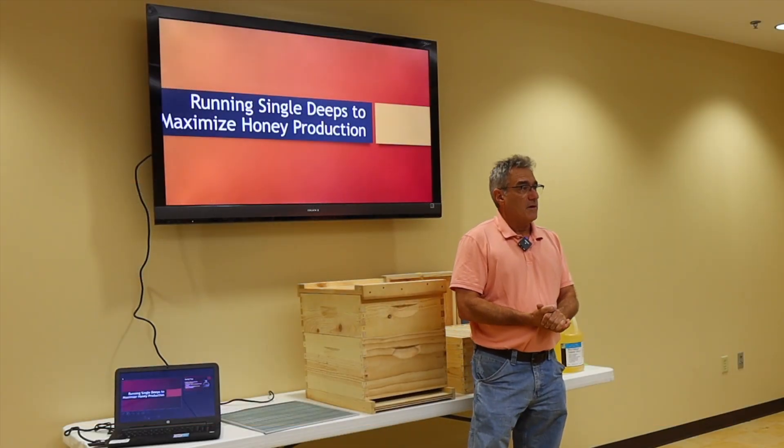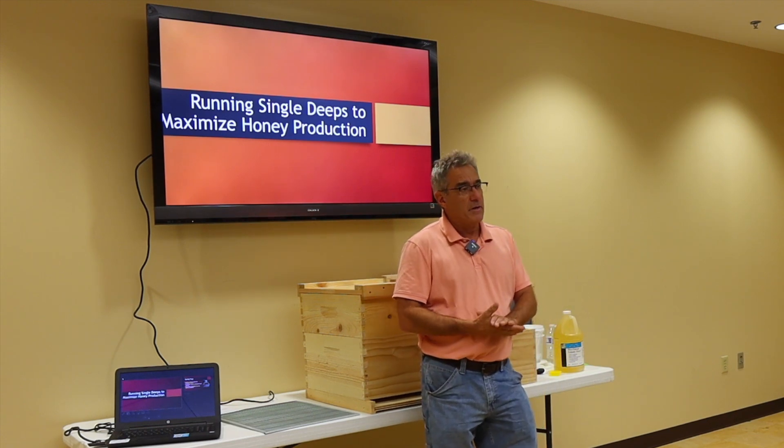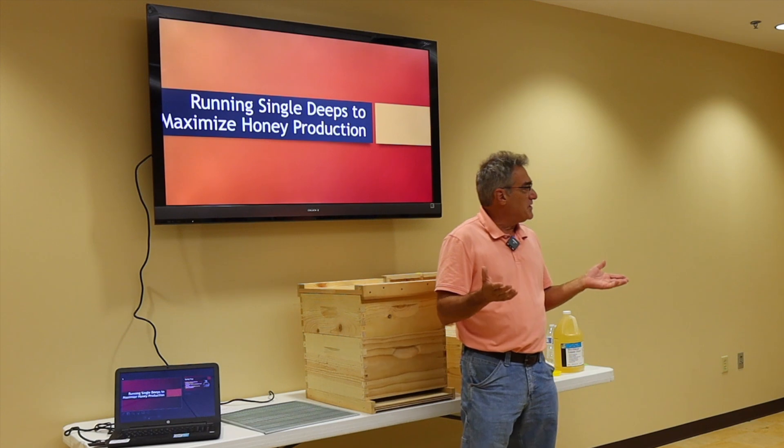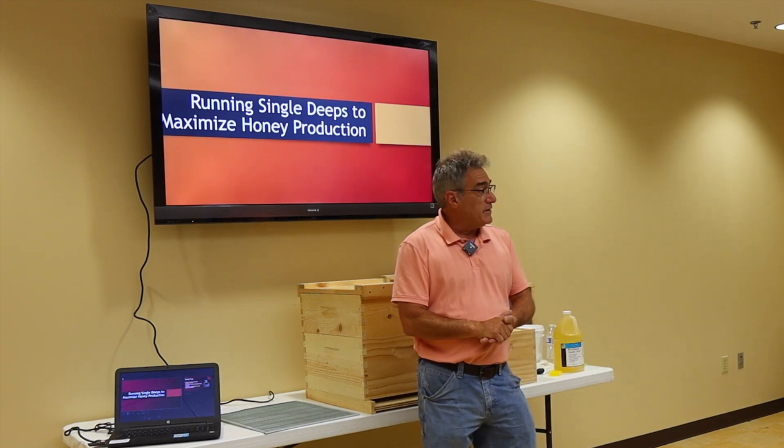My name is Frank Licata. Up until recently I was the operations manager at Mann Lake in Pennsylvania. I've kind of gone into semi-retirement doing things like this, and I'm a Pennsylvania beekeeper as well.